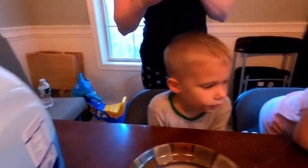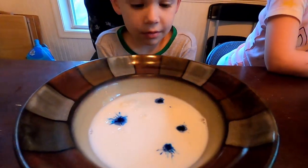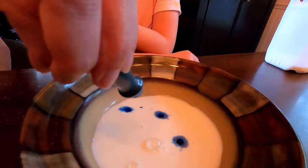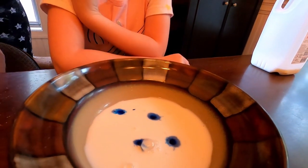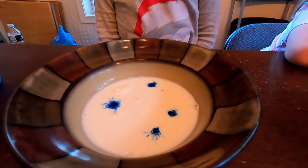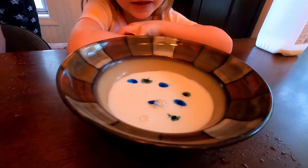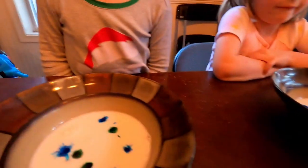Then we're going to add in food coloring — in the bowls. Yeah, all different colors: blue, green, red, and yellow.